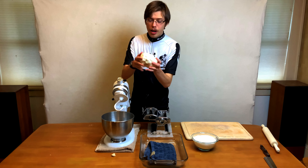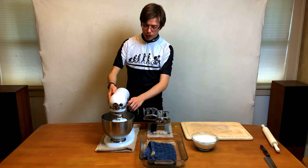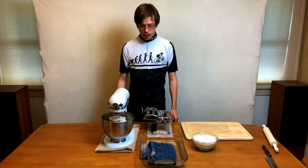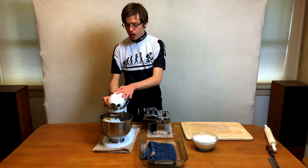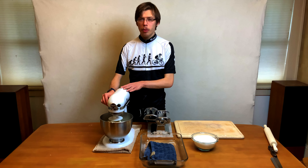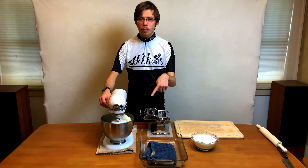Now you can see it's starting to become shinier. When it gets much smoother and shiny — just like when you take play-doh out — we're going to take it out and knead it by hand for a little bit. Stay tuned because later in the video I'll show you why hand kneading the dough is important. It's almost there — you can see it turning much smoother. Now you can hear it having a more difficult time and shaking around, so we're going to turn it off and knead it by hand.